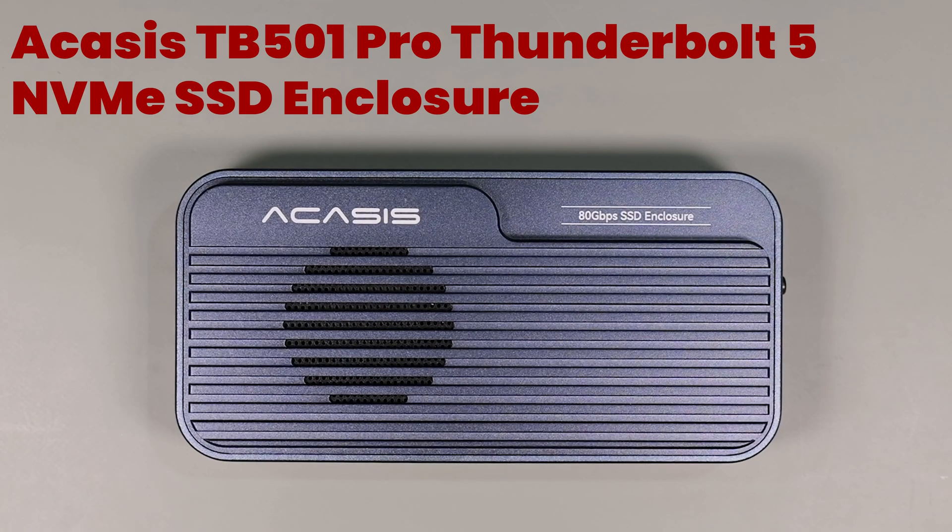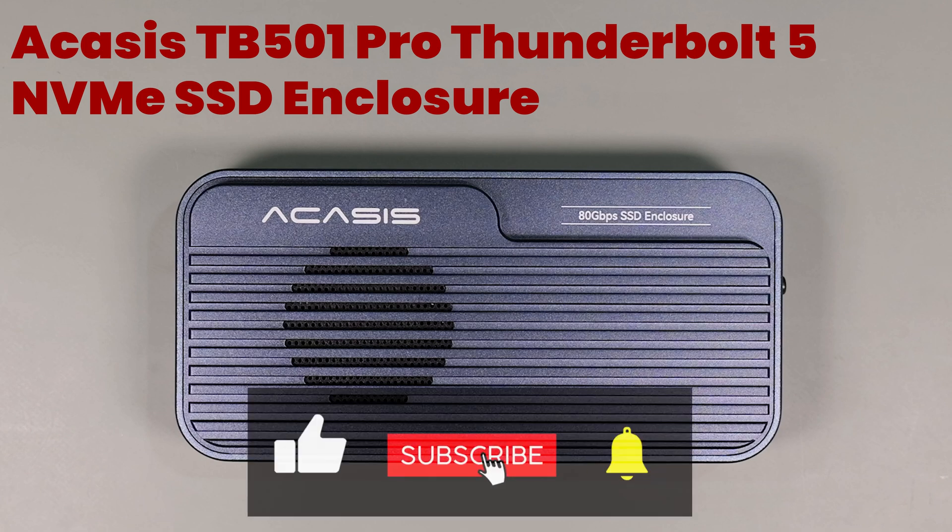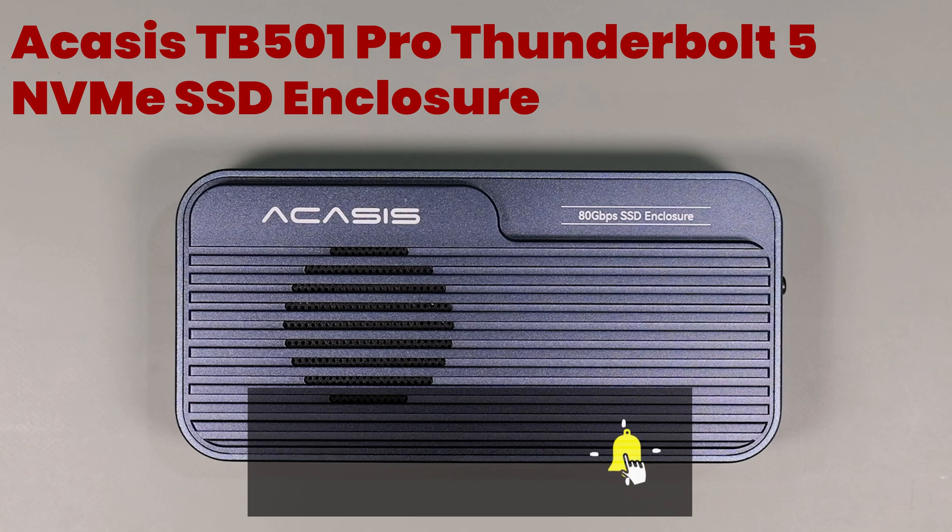Hello, this is Mike Poche, and today I want to do a quick video on the fastest SSD enclosure I've tested to date: the Acasys TB501 Pro Thunderbolt 5 NVMe enclosure. Make sure you stick around to learn more about this enclosure, and don't forget to like and subscribe as it really does help support the channel.